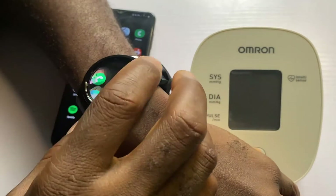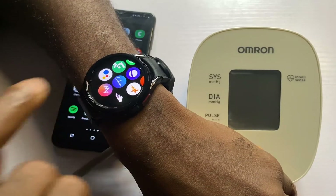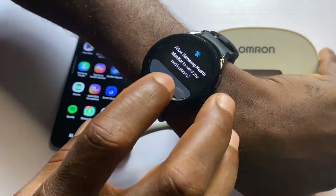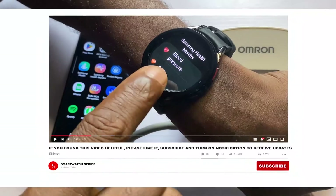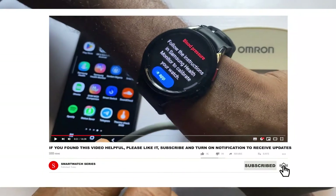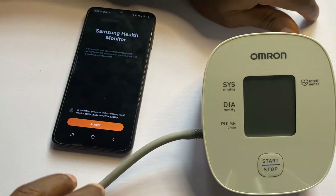I'll simply go to Samsung Health Monitor on the watch and tap on it. It says allow to send notification — I'll allow that. Then I'll go ahead and tap on blood pressure, and it says open phone app. This will open the phone app, as you can see.